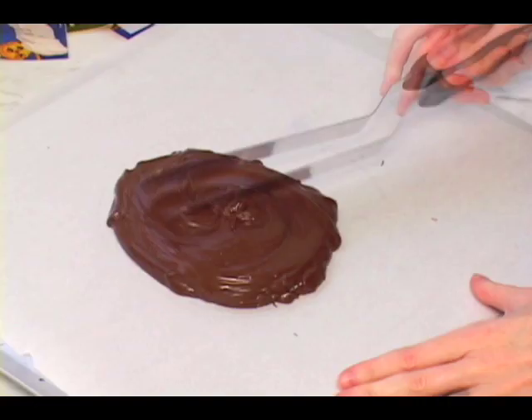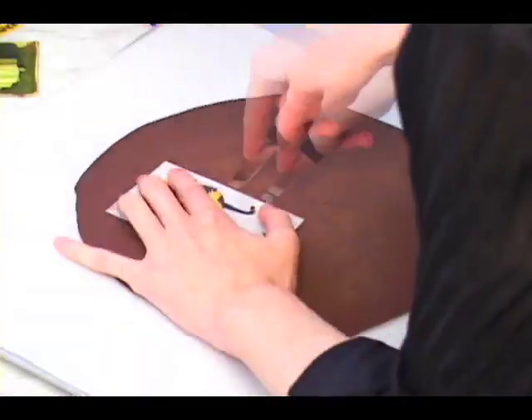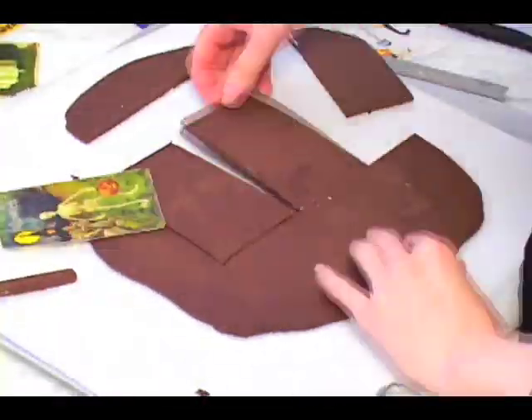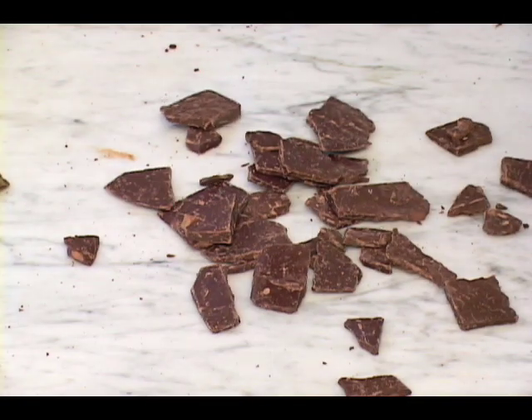However, in most cases, you will only have enough for one postcard per bar. If you plan on making several cards, you might want to make squares using bulk chocolate.